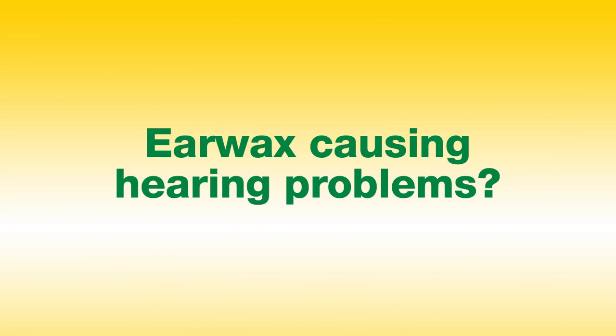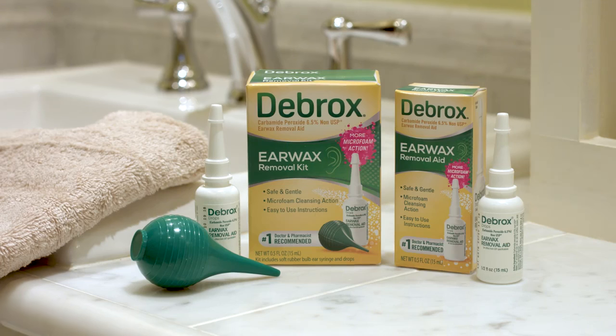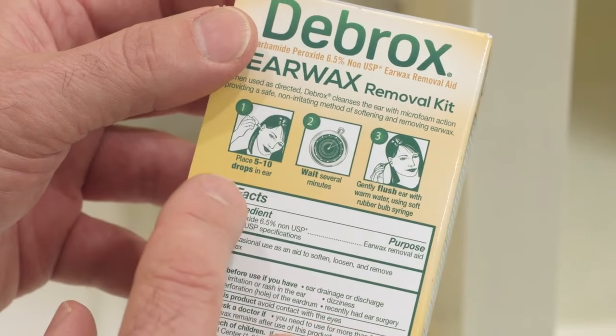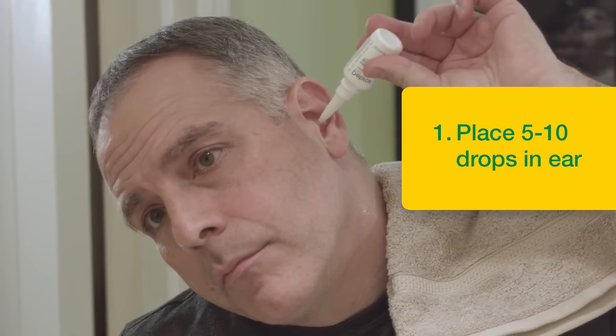Earwax buildup causing hearing problems? Fortunately, with Debrox Earwax Remover, it's as easy as one, two, three. Just place five to ten drops in your ear.